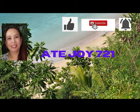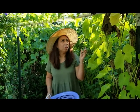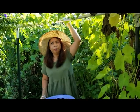Welcome to Artiejoy721. Good morning! Here this morning I'm in my garden. It's already September 10th and fall is coming next month. Today it started cooling down — it was about 63 degrees this morning, kind of cool. Fall is just around the corner.